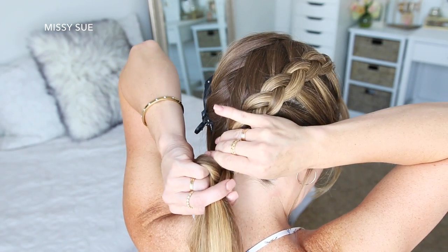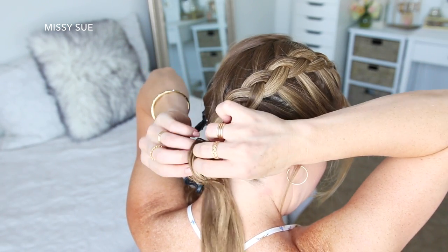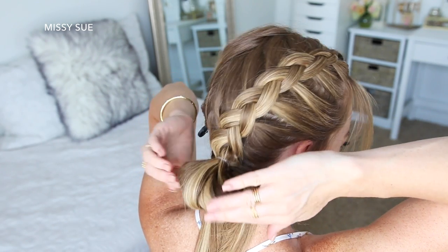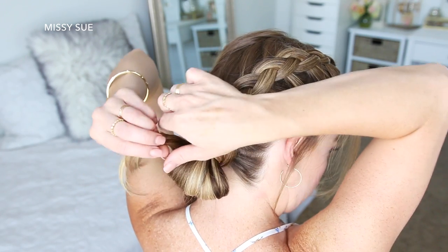Once the braid reaches the nape of my neck and I've brought all of the hair into the braid, I'm going to grab a clear elastic band and wrap it over the end of the braid. On the last wrap of the elastic, I'm only going to pull the hair partway through to create a little loop. Then I'm going to take the rest of the hair and wrap it around the elastic band, then tuck the ends into the elastic band underneath the bun.